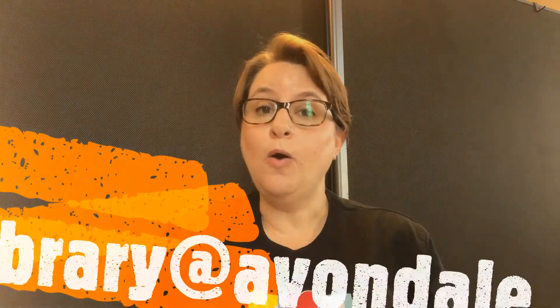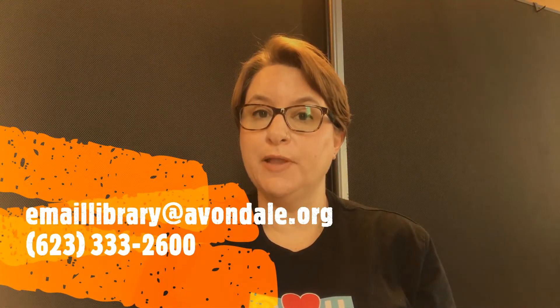Hi, this is Gretchen from the Avondale Public Library. Welcome to More to Explore. More to Explore is meant for kids ages 6 to 12. In More to Explore, we will be learning, creating, and sharing. If you're interested in participating, please sign up at the link below or call the phone number listed below. We look forward to seeing you each week.